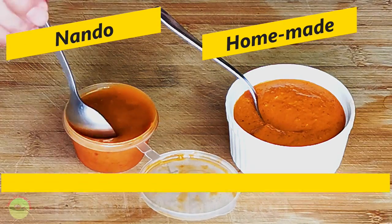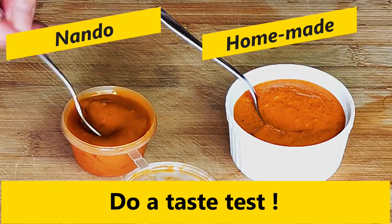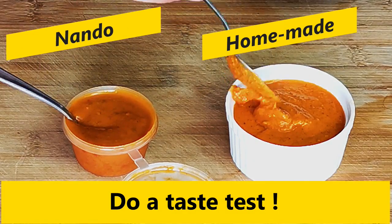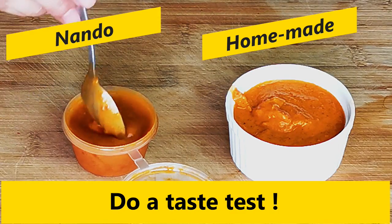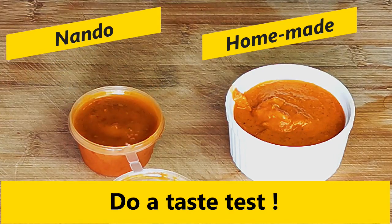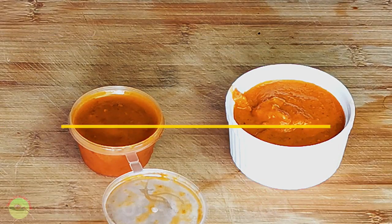Now let's do a comparison. The taste is almost identical to the original Nando's sauce that I ordered as takeout. There are slight differences though — the Nando's version has more vinegar taste and my homemade version has more lemon flavor. Another plus point of the homemade sauce is that it is free from chili seeds, whereas the store-bought version has quite a few chili seeds.